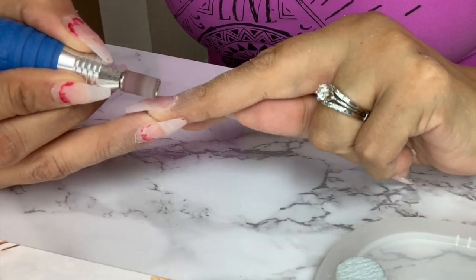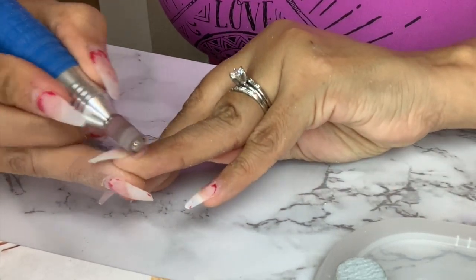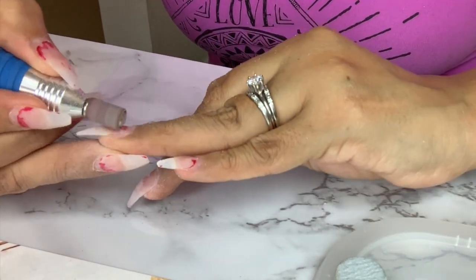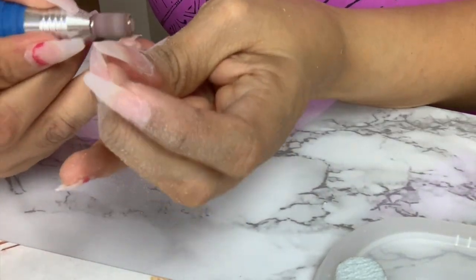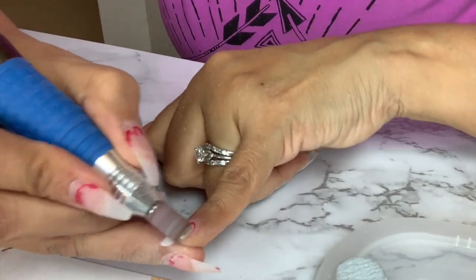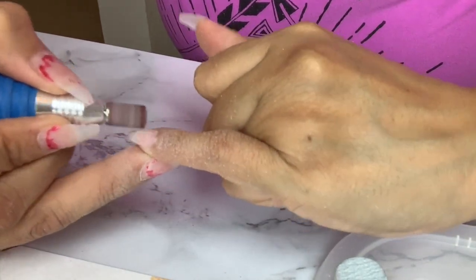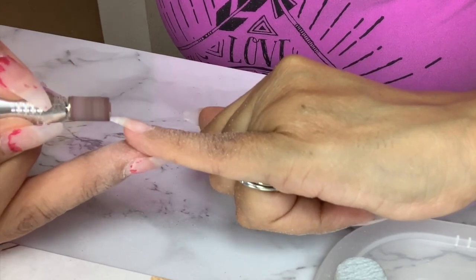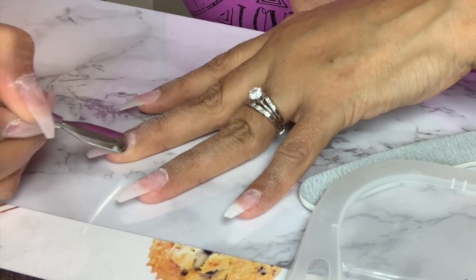Right after that I am going to get a different bit and this one is less rough than the other one. I like to use a less rough one to work near my natural nail. It is very important that you don't damage your natural nail — sometimes when you use a bit that is too rough you can get a burning sensation, so this is going to prevent that.